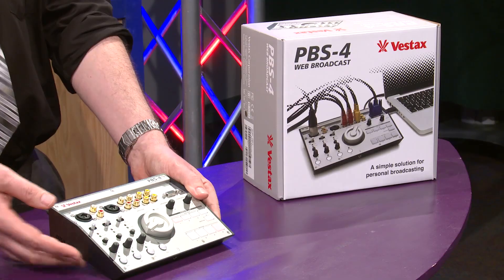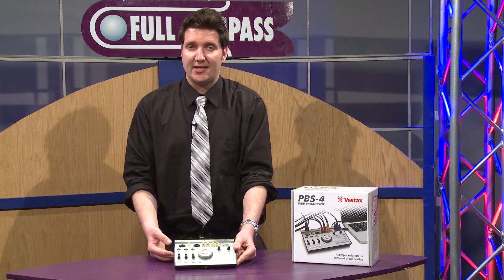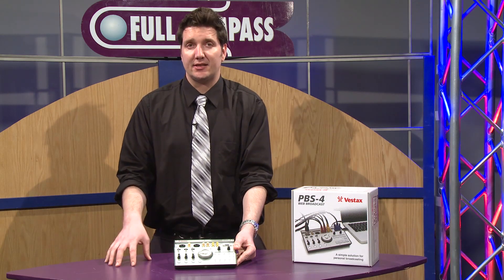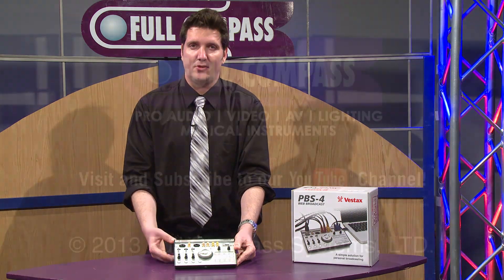They'll be more than happy to give you any additional information or answer any questions you have on the Vestax PBS4. Also be sure to check out fullcompass.com's website and find out more information on the Vestax PBS4. Thank you.